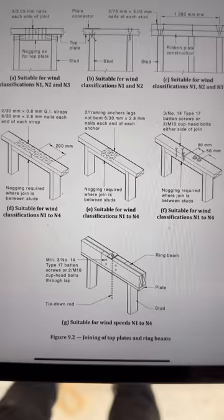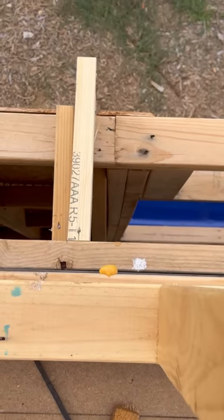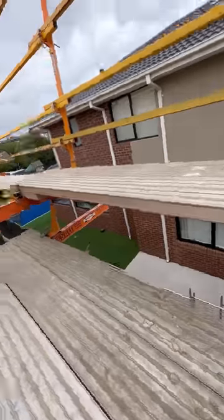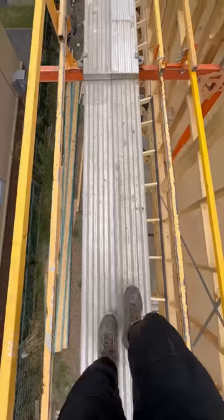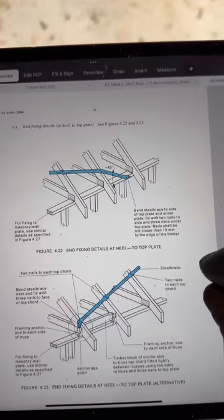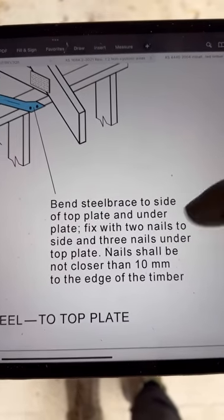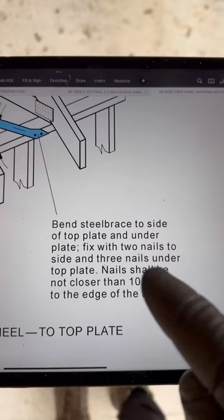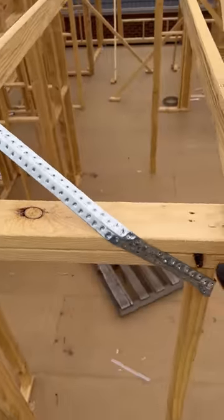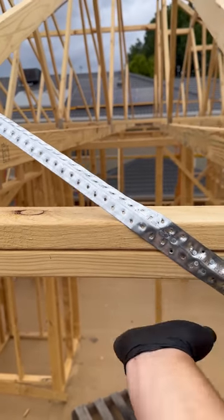Another issue is how they've joined the top plates. These are the options on how to join top plates together — look how they've joined this one, and this one here, and this one. This is AS4440 and this is a great detail of how you should brace onto the top plate. It says: fix with two nails to side and three nails under the top plate; nails shall be not closer than 10mm to the edge of the timber. They've actually strapped the trusses onto a stud — this is non-compliant. It should be tied to the top plate.